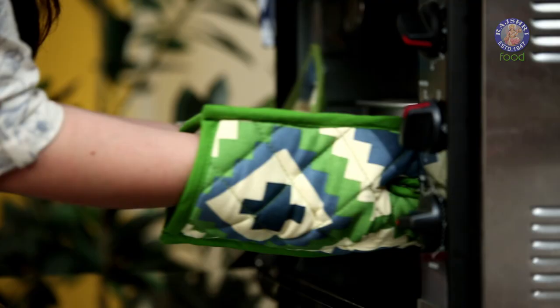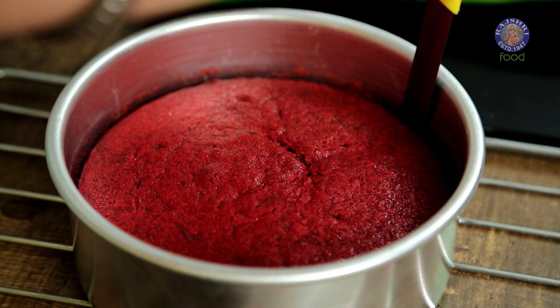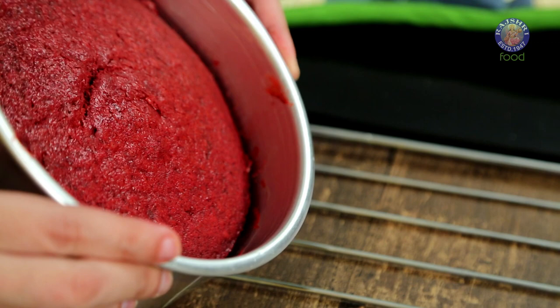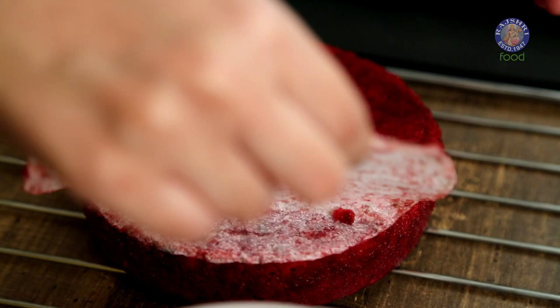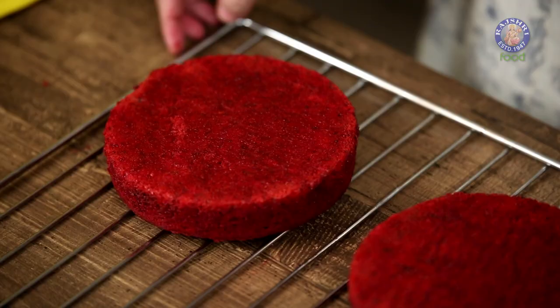Our cakes are out of the oven. Let them cool in the tin, then to demold your cakes, run a knife around very carefully. We are going to let the cakes cool completely at room temperature before we start frosting them.